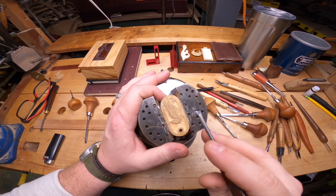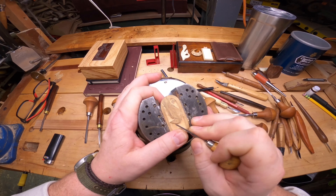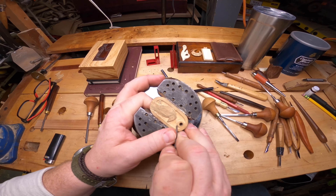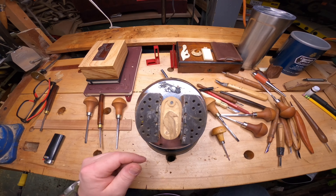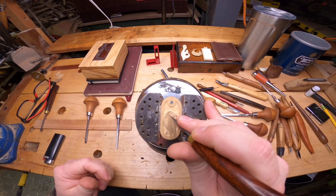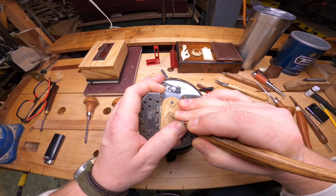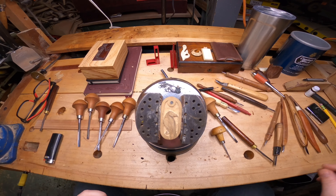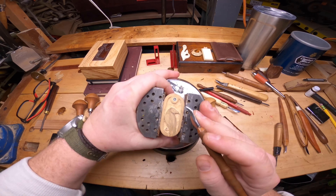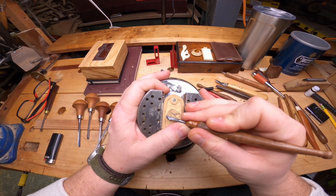Once you've established the different areas so the bird is free from the background, then you can start working on definition of the carving itself. Because the raven's looking over its right shoulder, I'm placing a stop cut where the back would come up into the head, and I'm doing some rounding of the body itself.